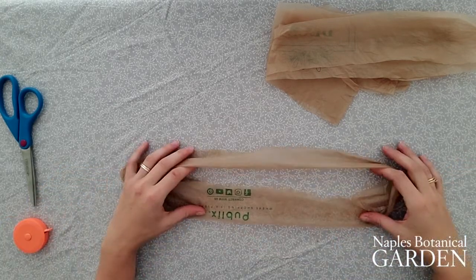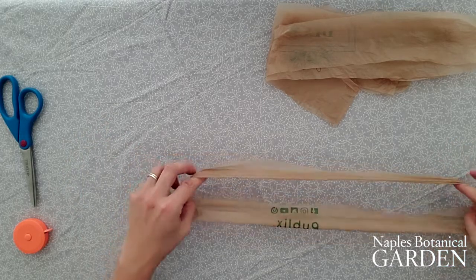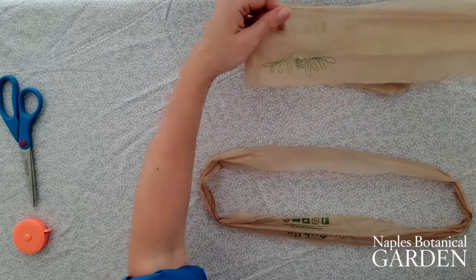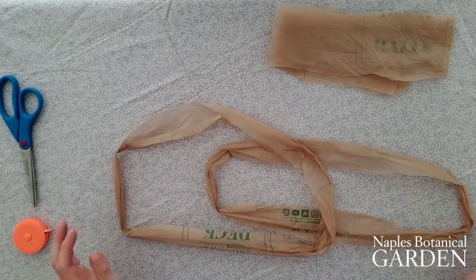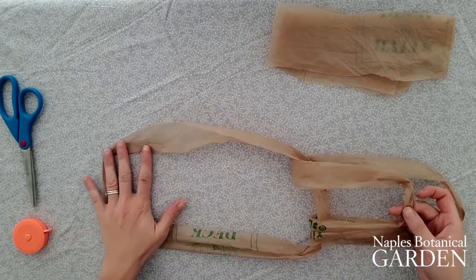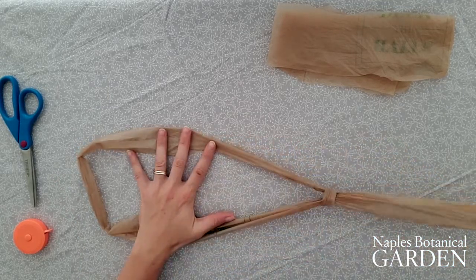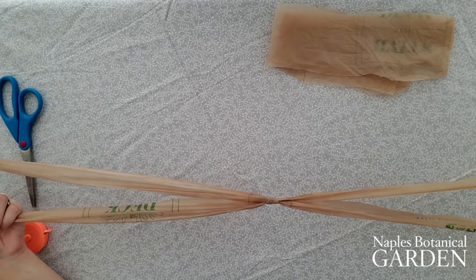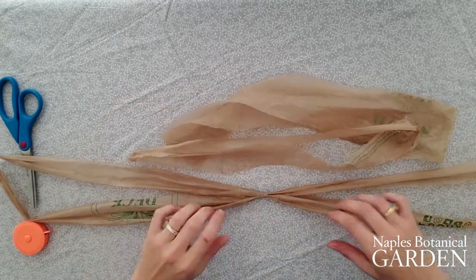We'll need to loop all four of these sections together, and we'll do that for each bag, so we have four plastic ropes at the end of this. You'll start by taking your loop and laying it on the table, then take a second loop and lay it right on top. You'll pull the bottom loop through so about half of it is coming through the loop on top, put it right through itself, and pull tight so your two pieces of plastic are connected. Do that for the other two pieces until you have a piece of plastic rope that is four sections long.